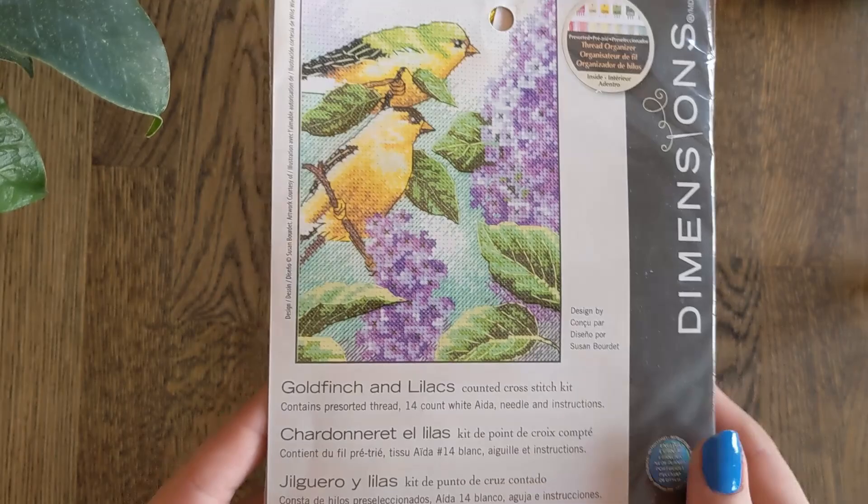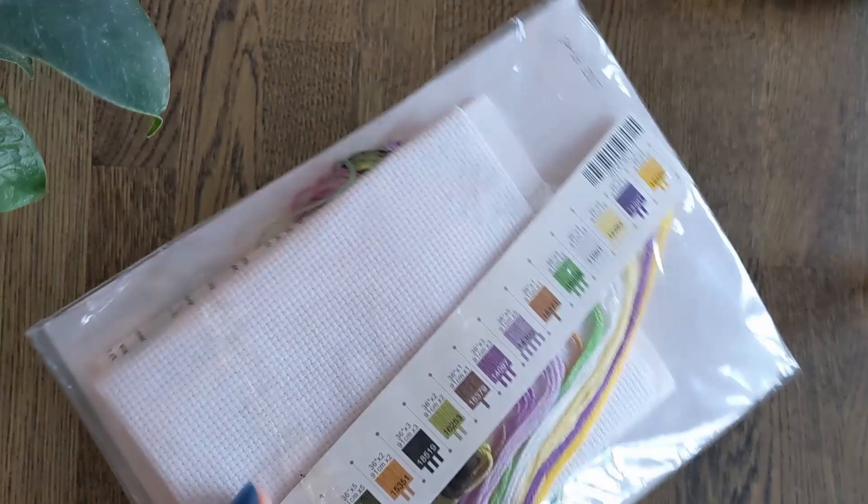Then we have Goldfinch and Lilacs. This is a very small kit designed by Susan Baudet and I think you can still get this one. Lovely purples and greens which are some of my favourite colours, especially combined.